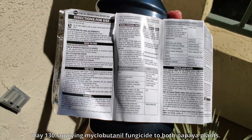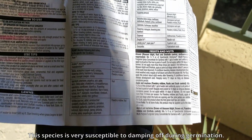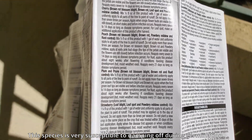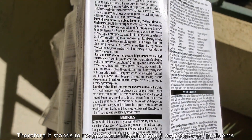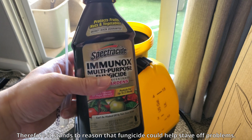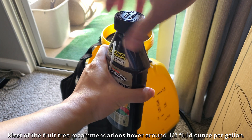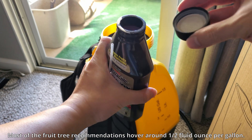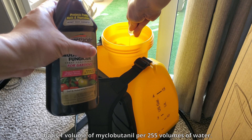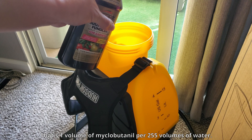It's day 130 and I decided to apply myclobutanil fungicide to my plants. This species is very susceptible to damping off during germination. The recommendation is to mix half a fluid ounce into one gallon of water — that's about one volume per 255 volumes of distilled water. You could use tap water, but you would just leave a bunch of water spots on your plant leaves.